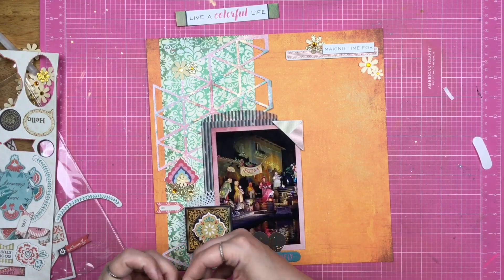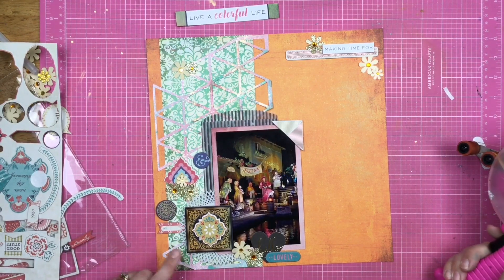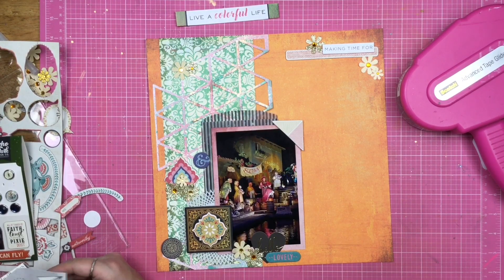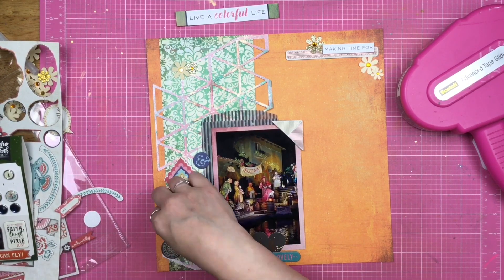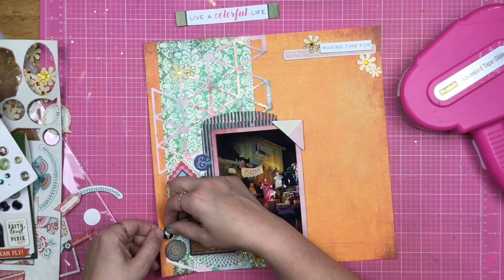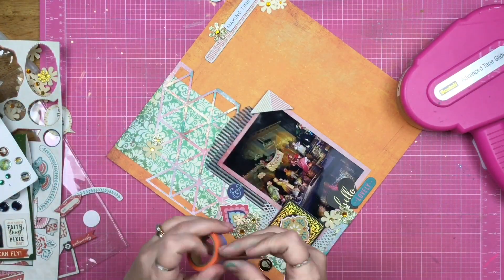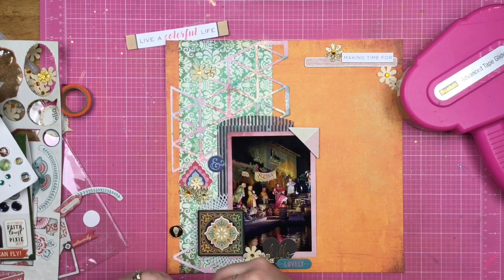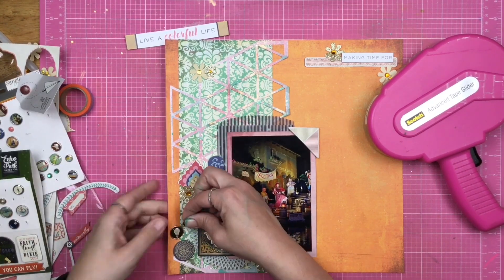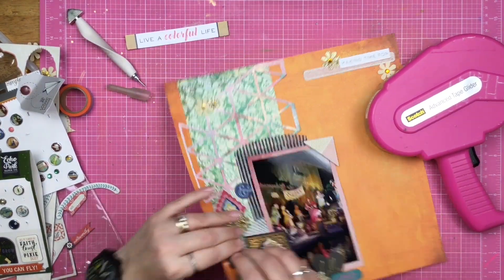I'm going to put various chipboard pieces down and figure out how I want this to actually be laid out. I was thinking about getting that 'live a colorful life' chipboard sticker up at the top because it would reference the redhead and 'colorful,' but it was just too much for what I had going on already. I did count my flowers multiple times to make sure I met the Take 10 challenge, and I did — hooray for that.